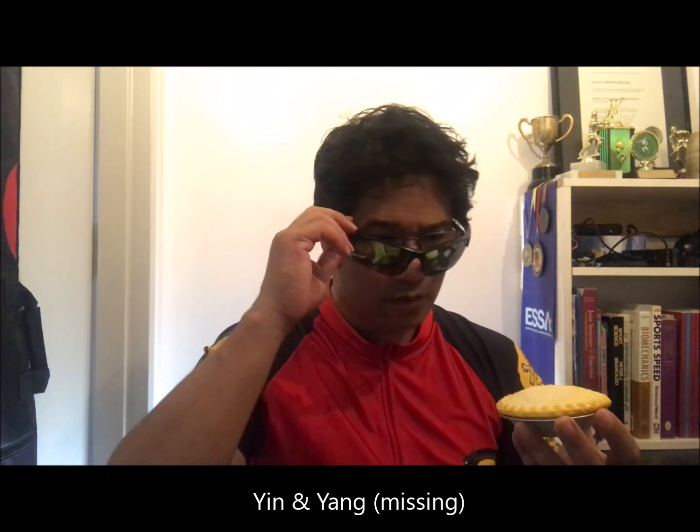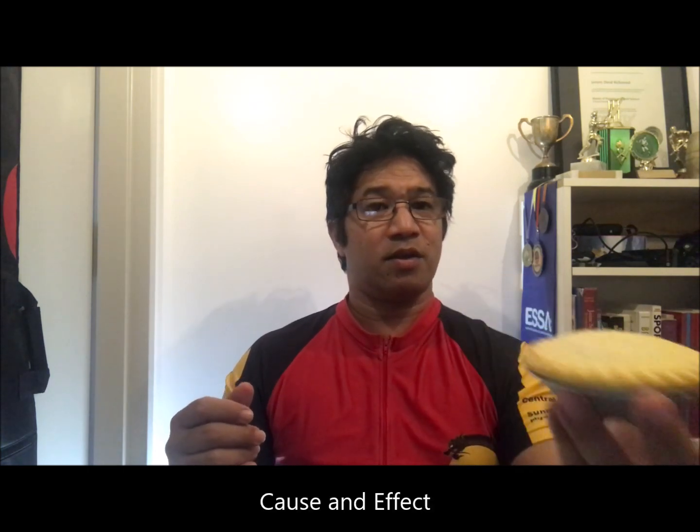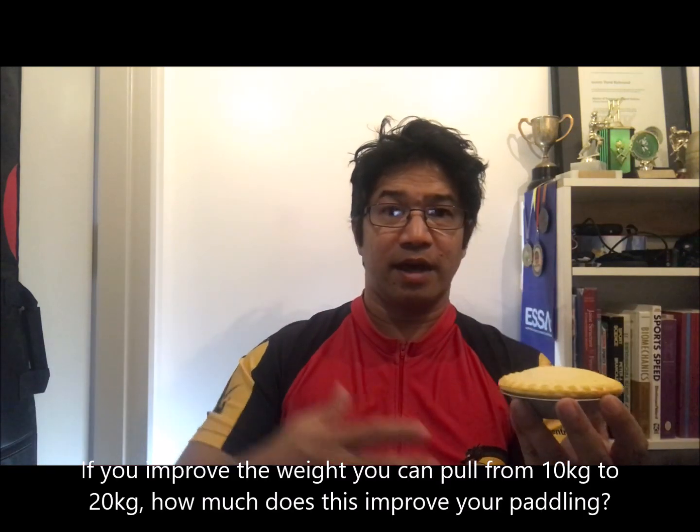Yin and yang — no yang, no ying. Calories in, stomach out. Cause and effect.